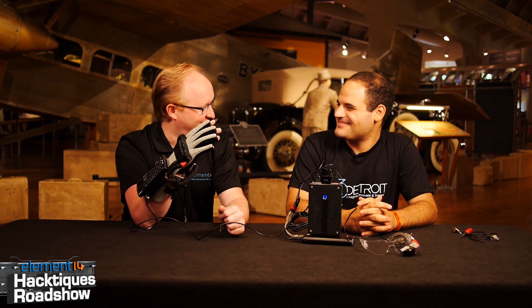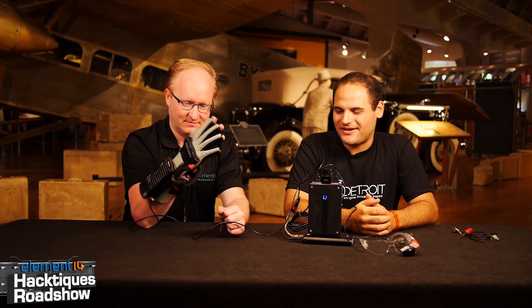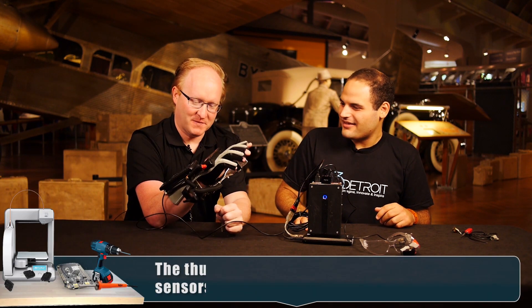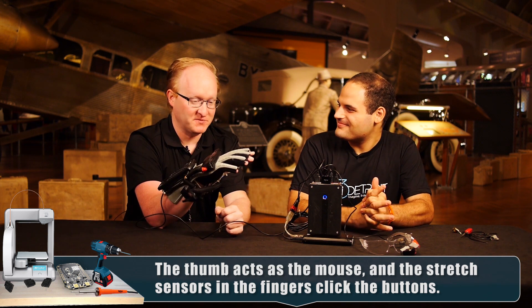I'm turning into a cyborg thanks to Scott Chiraga. This is a Nintendo Power Glove that I modified to be a complete interface for a wearable computer. The Power Glove is kind of a laughing point in video game history, but it has some cool tech in it.